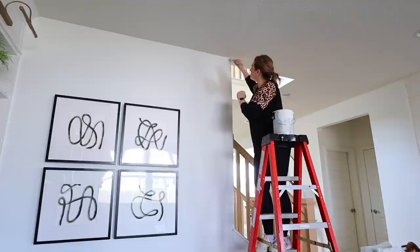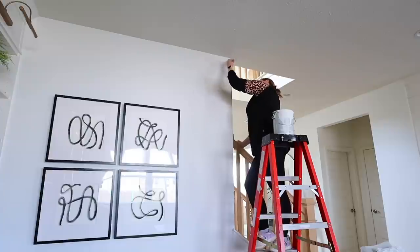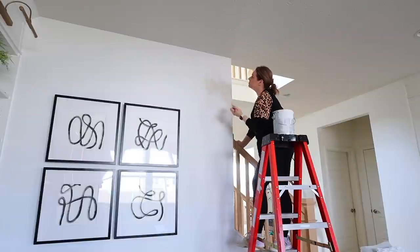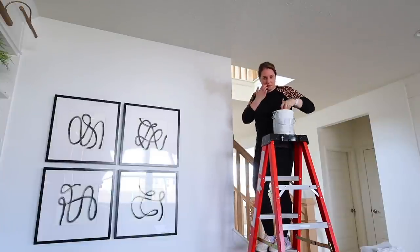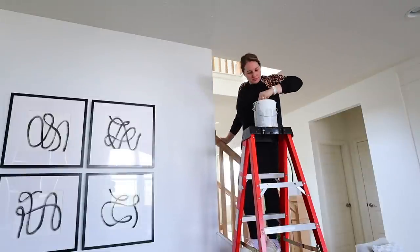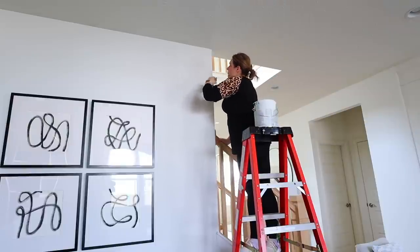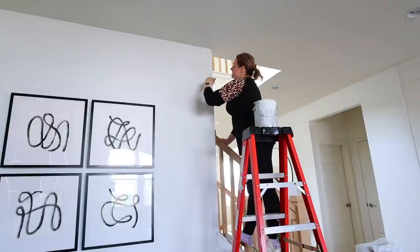I didn't have a say in that — that's just what they paint all the houses here. It was a creamy tan color in a flat finish. Flat paint is terrible because scuff marks do not come out well. So I've been painting over the entire house with Sherwin-Williams' Pure White in a matte finish. It has just a little more sheen. I just needed to go through my living room and dining area and cover up these spots with that pure white color.